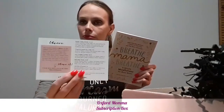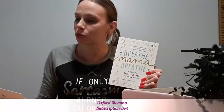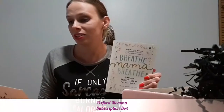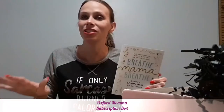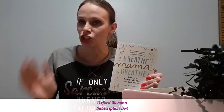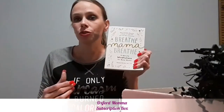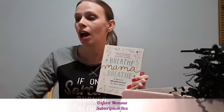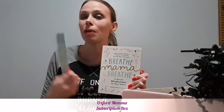They give you price points on everything included in the box. This award-winning book is written specifically for busy moms — it focuses on why moms need to focus on themselves, why it isn't selfish, and how practicing mindfulness helps you with your family. That is exactly what I was just talking about! So far the Oxford Mama box is nailing self-care. I have bath products, beauty products, something to relax with, mantras to remind myself of, and a bookmark for my new book.